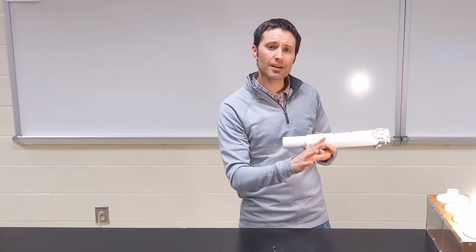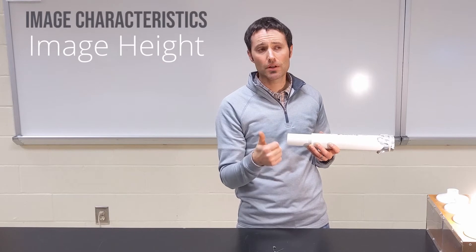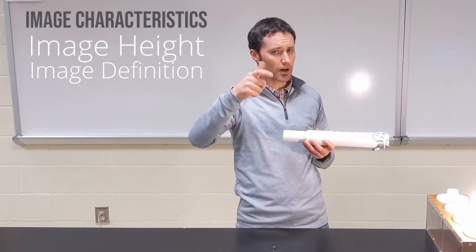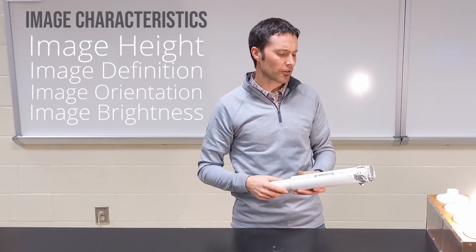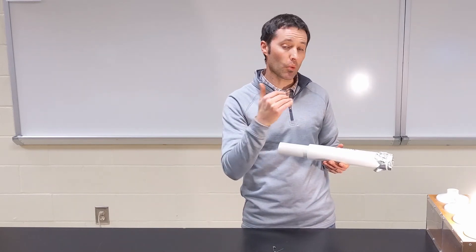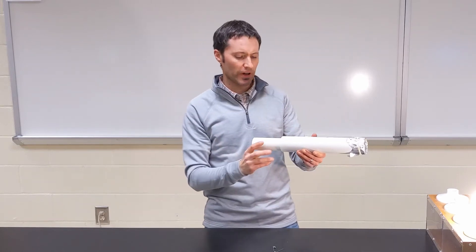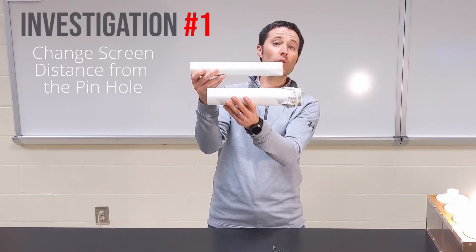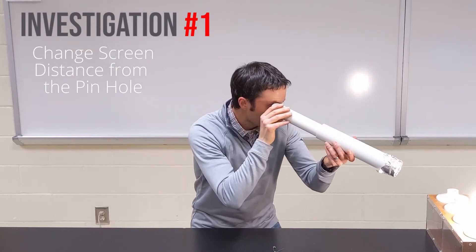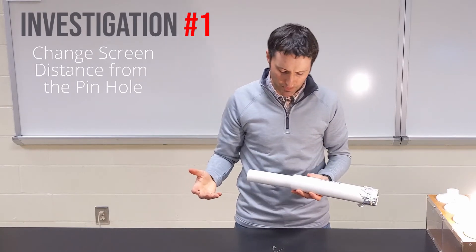Once we get a clear image, we're going to find out: how can we change the size of that image? What affects how clear or how fuzzy the image is? And what affects whether it's upright or upside down? To investigate how the pinhole viewer affects the image, first find out what happens when we have the screen close to the pinhole versus far away from the pinhole. Move the inner tube in and out and make note of what changes about the image.